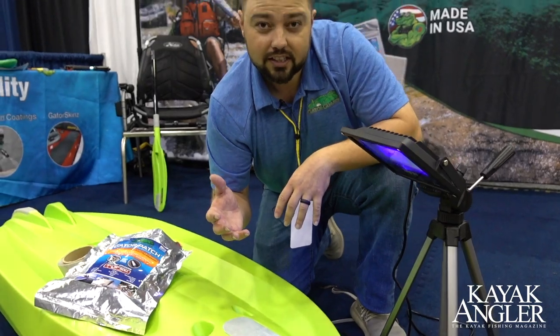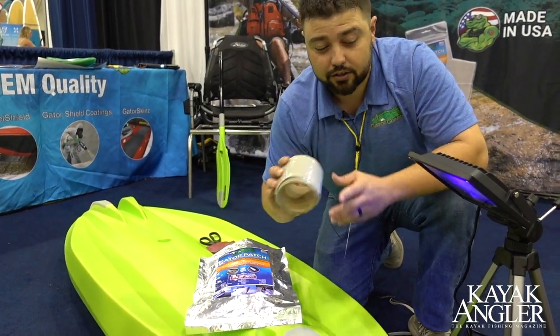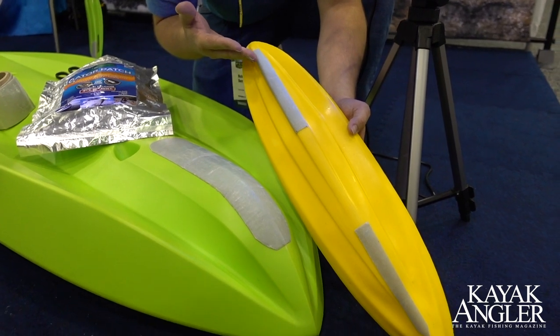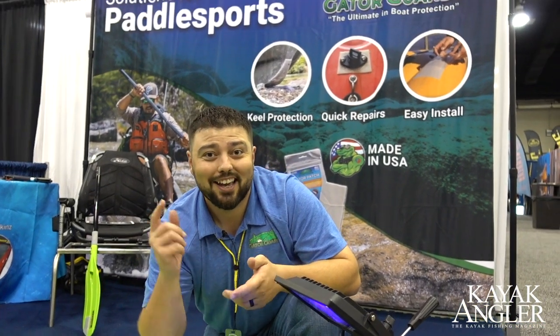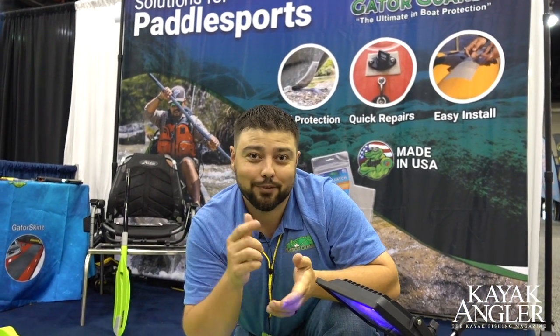That 3 by 36 inch Gator Patch roll — easy to use. You can use it not only on the front of the keel, but also the back, the rear, as a skid plate protector as well. A bunch of different uses for it. So if you have any questions or want to learn more, just visit www.gator-guards.com and we're here to help protect your kayak investment.